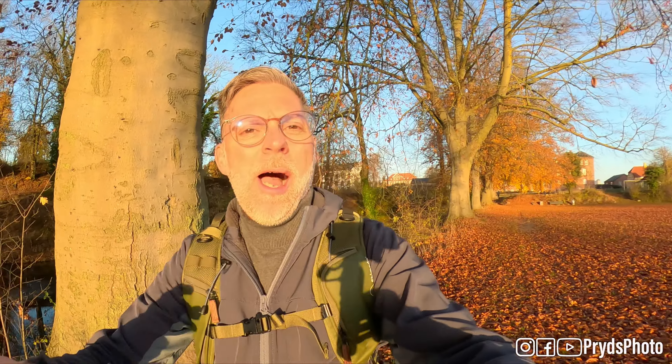Hello and good morning — welcome to a new video. I'm down here in Nyborg, one of my local cities, where I want to go for an autumn walk.